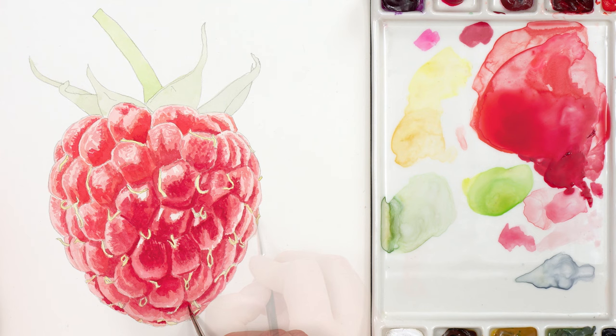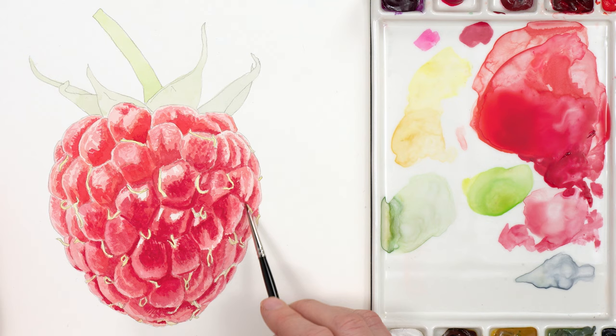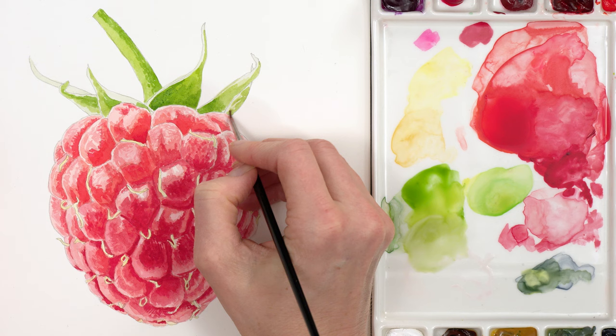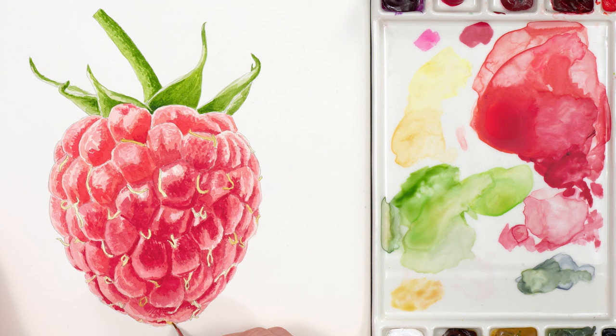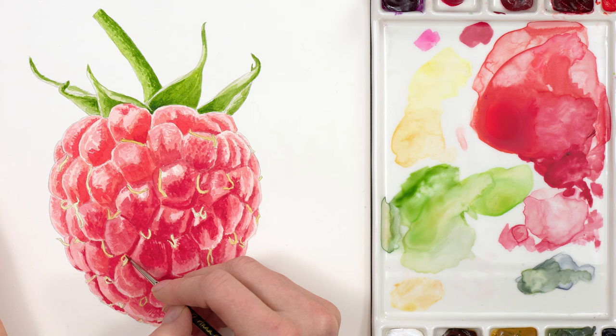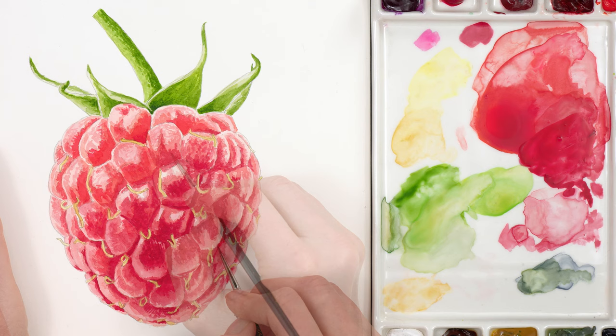At this stage I felt I needed to take a break from the raspberry itself and paint in the green of the sepals to give it context and also help me see how much darker I could afford to take the raspberry flesh. With that painted in I could look back at the raspberry with fresh eyes and see that the little yellow styles needed to be darker, so I darkened them now with some yellow ochre and my smallest brush, adding a second layer to those that needed it.